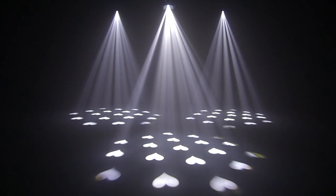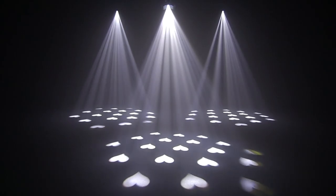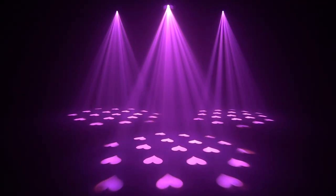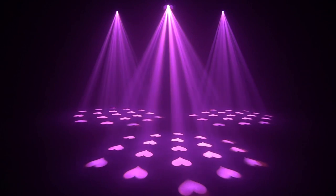Perfect for Christmas events. You can also set it to hearts for weddings or pink hearts for Valentine's Day. There are nine colors and 11 gobos to choose from for any occasion.